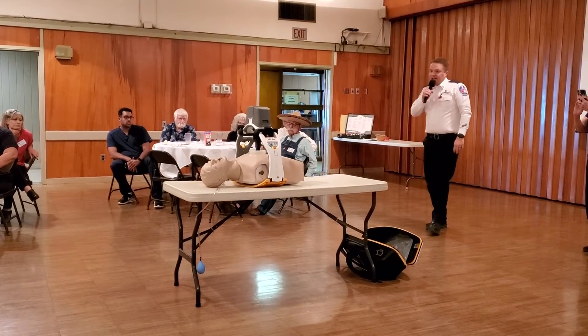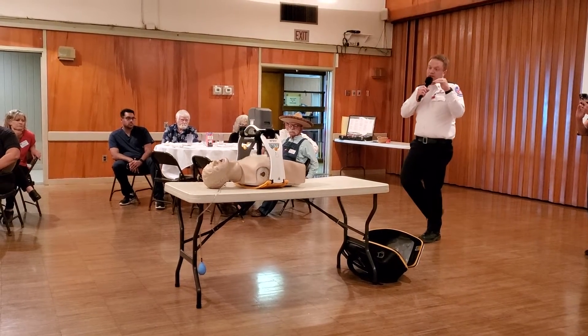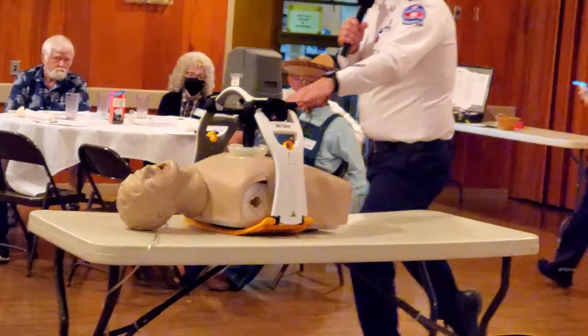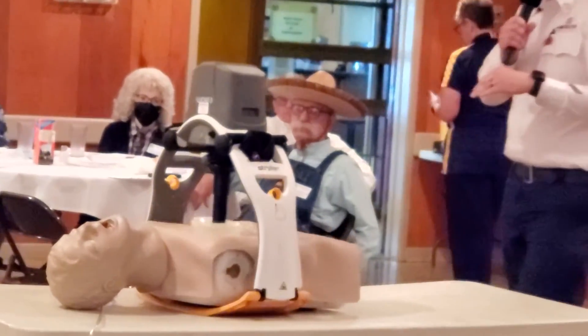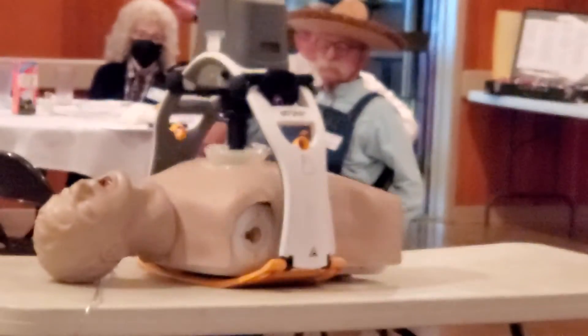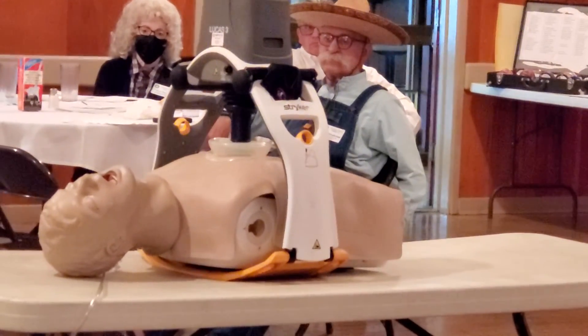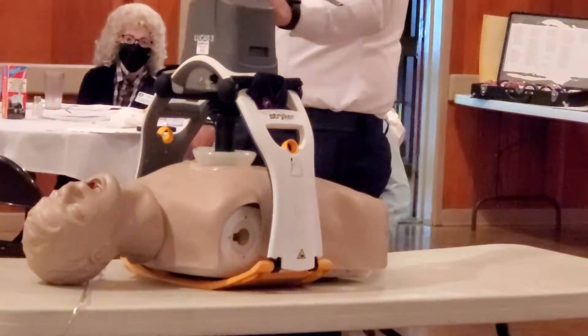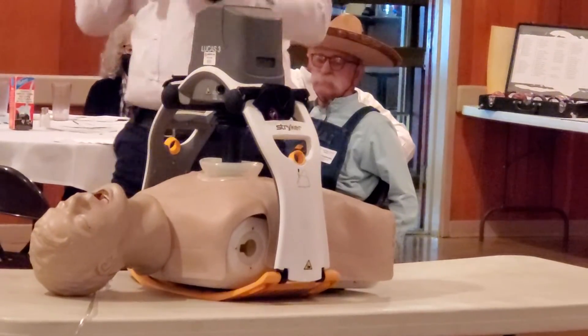The machine is designed to go down two inches and stop — that is the most effective compression depth. Basically, wherever I tell it to start, it's going to go down two inches. That portal allows it to pause for rest and breaths and then start again.